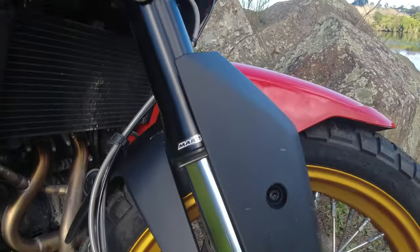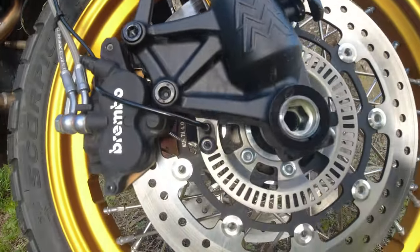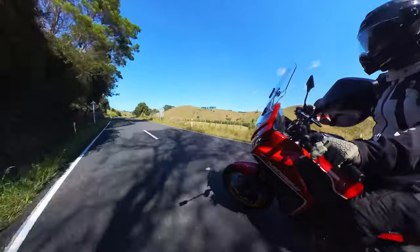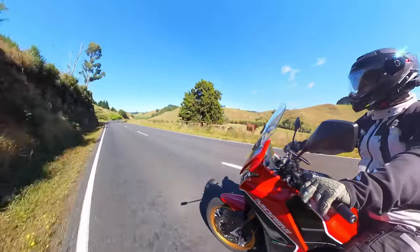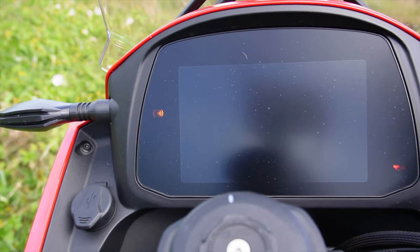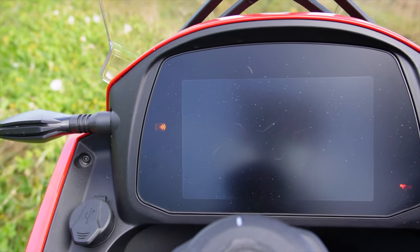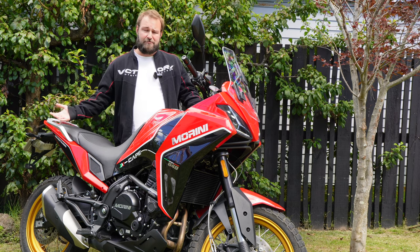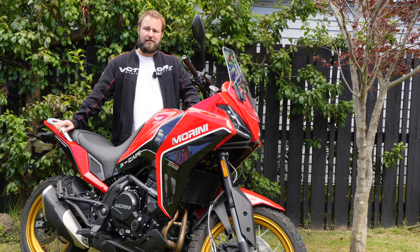You've got adjustable Marzocchi suspension. All up the bike weighs about 230 kilos — it is a bit on the heavy side, but on the road that translates to a very planted ride. You've got a TFT dash with phone connectivity, switchable ABS which the V-Strom and KLR do not have, really stylish looks, an adjustable windscreen, and backlit switchgear. There's really a lot to like about this bike.